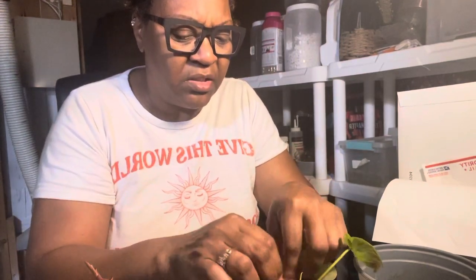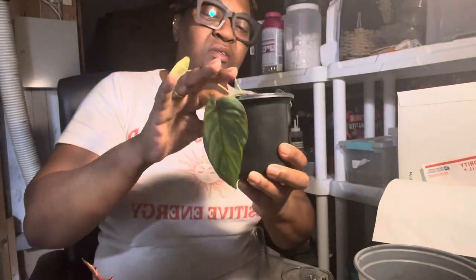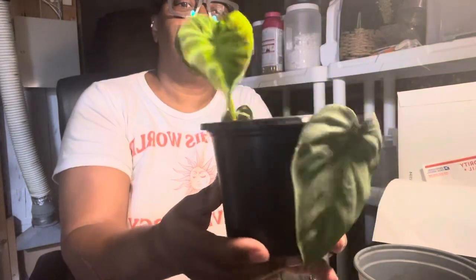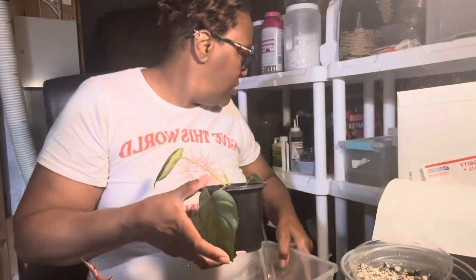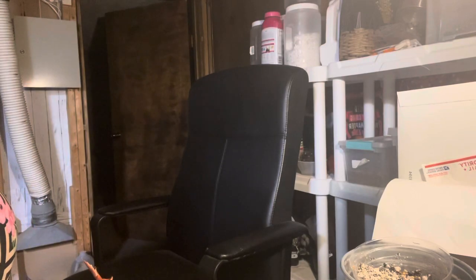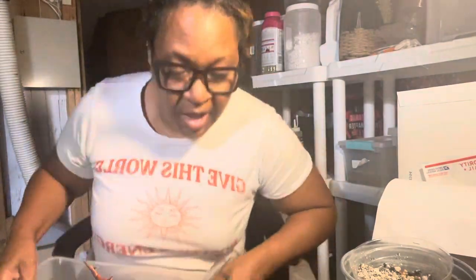Because this plant needed a good watering, we're going to give it one. One leaf is very limp and thirsty, but the other one is standing up okay, so we're going to give it a bottom water. I've got some water right here and I'm going to take it over to my drain and give it a good watering.